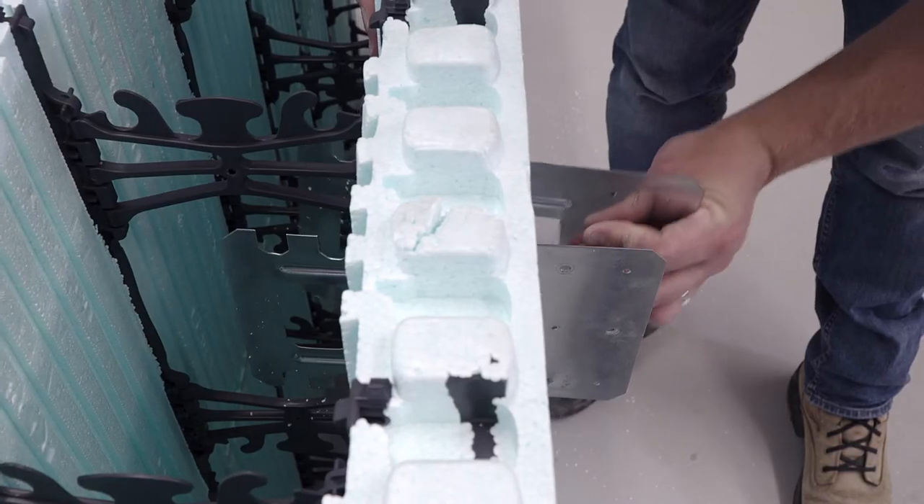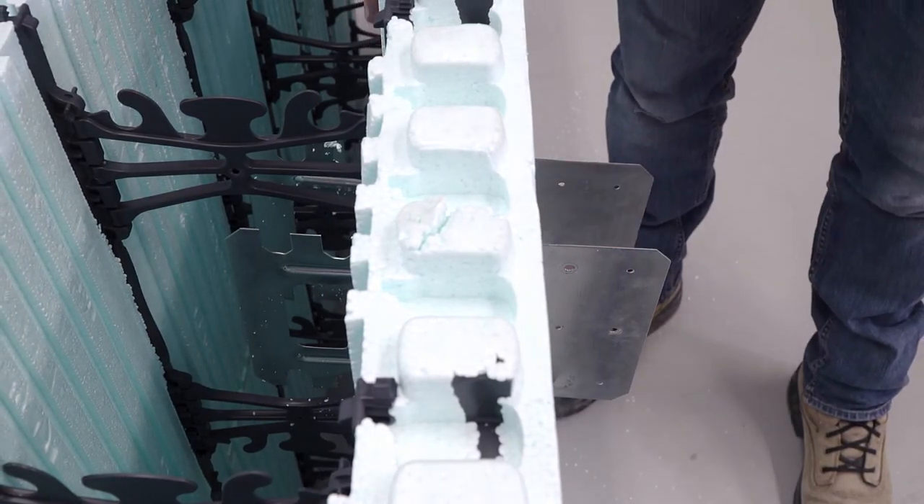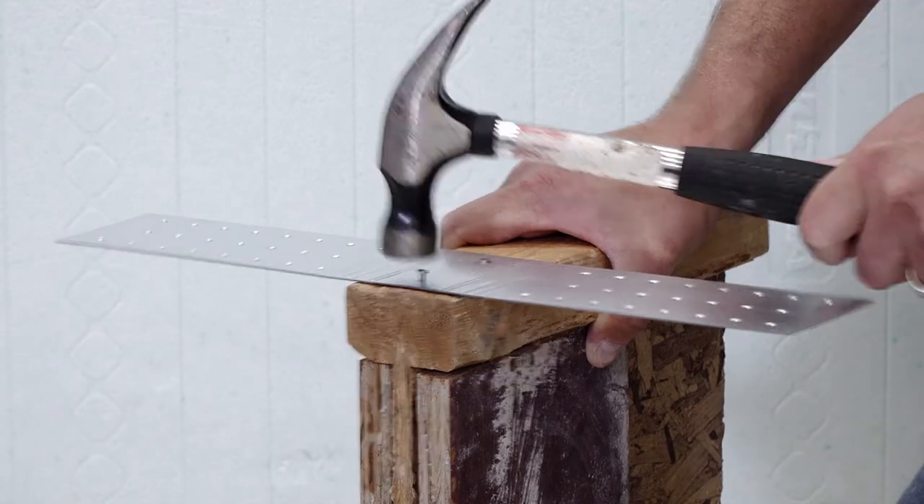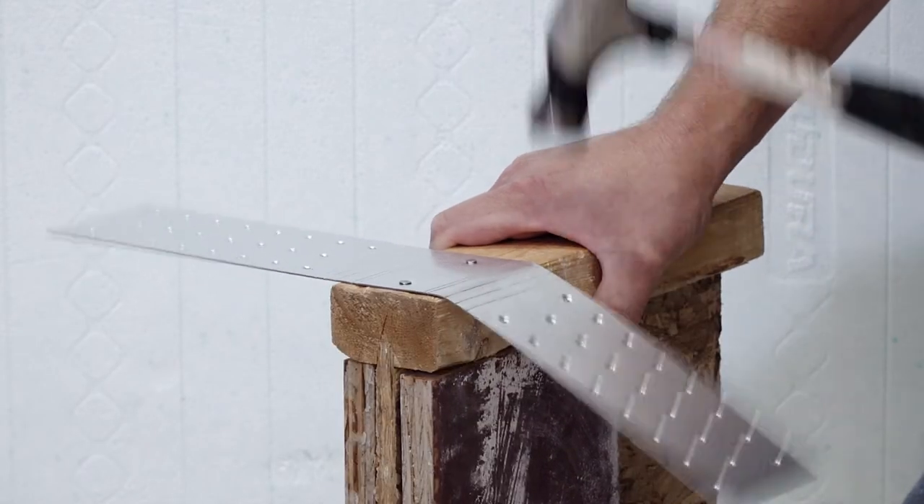In conjunction with the stamped bearing bracket, the hanger system provides a solid wood floor or wood roof connection to the NewDura wall — an inexpensive yet labor-friendly connection system.